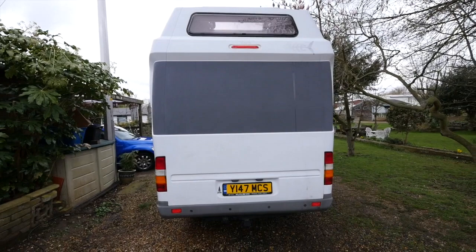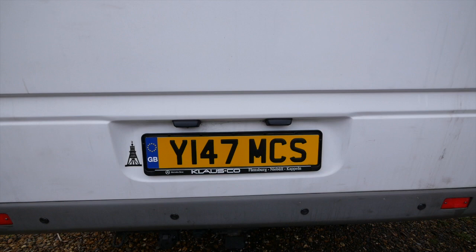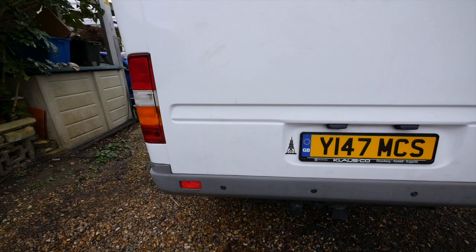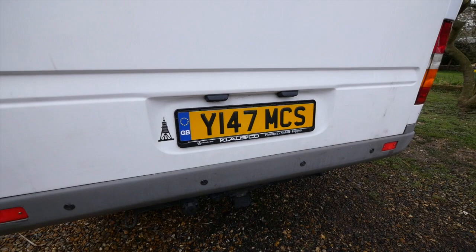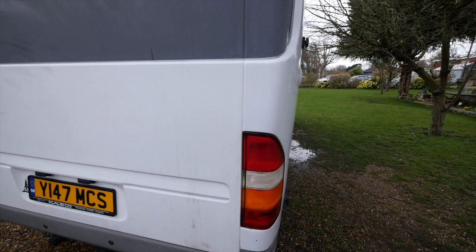Starting with the back of the van, pulling out a little bit - as you can see there are no marks on there. I've kept the original German number plate fitting so you can pop these out and put German plates in if you wish. I gave it a quick wash this morning to get rid of some of the winter grime, but there's still quite a bit left to go. You can see there are no marks in any of the fittings.